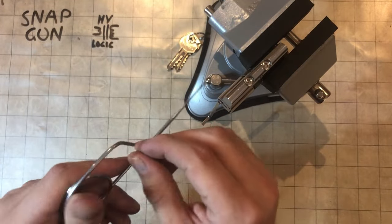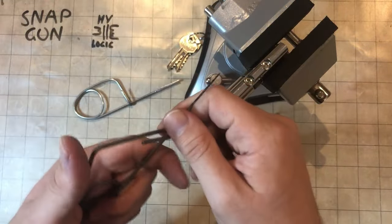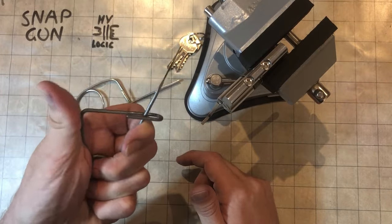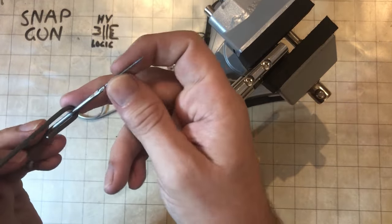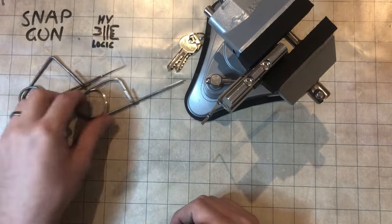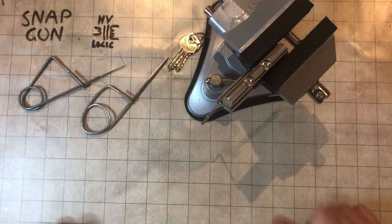Maybe it's a good idea to put a bit of tape or something just over that end there so you don't dig into your thumb. Or make it a bit bigger like this one I made — this one's actually a much more comfortable size, but the tip on this one is too bendy so it only works a few snaps at a time. But there you go — that's how to make a homemade snap gun out of a coat hanger. See you soon, bye.